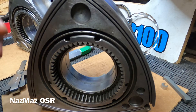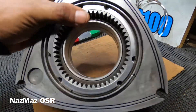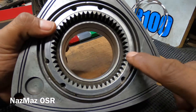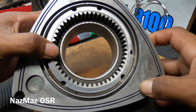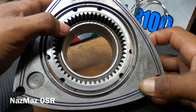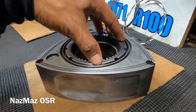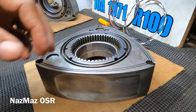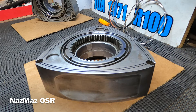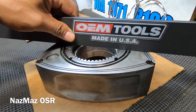Next we're moving on to the ring gear. You want to make sure the teeth are not cracked, broken, or missing — it's pretty obvious to tell if they are. In this case they're both in good shape. You also want to make sure the ring gear hasn't traveled — meaning it hasn't moved inward or outward. One way to check is by using a straight edge.